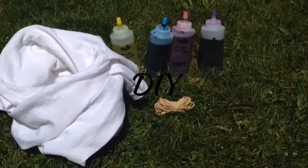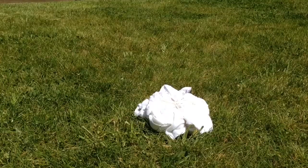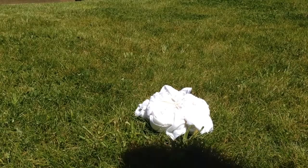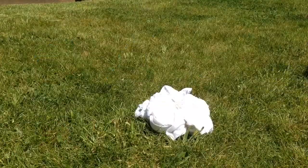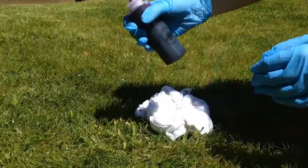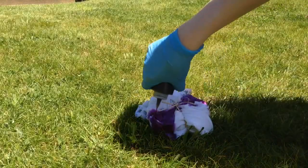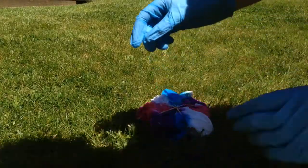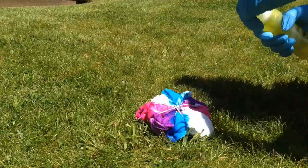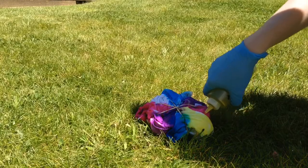For the DIY, I'm going to be doing tie-dye. Me and my friends did this last summer and we had so much fun doing it. I know it's really simple but I just love tie-dyeing. I got this shirt at Michael's because I find the ones at Walmart aren't as great. I have my dyes from Walmart as well. I tied it up into a swirl and put on my gloves, and now I'm just going to dye them.